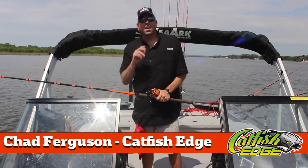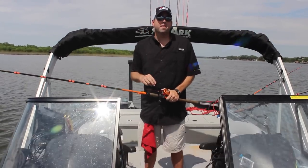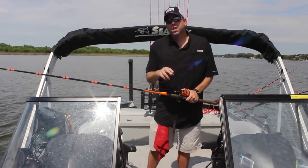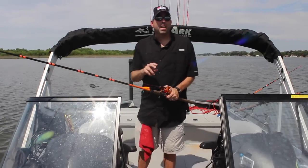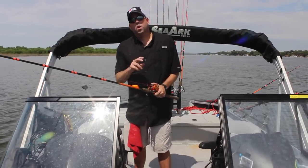Welcome back everybody, Chad Ferguson here, Catfish Edge, with this week's catfishing tip. A couple months ago I did a video about the three most common mistakes that anglers make when fishing with circle hooks.